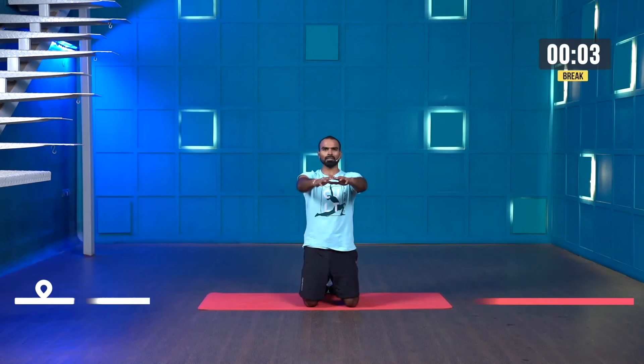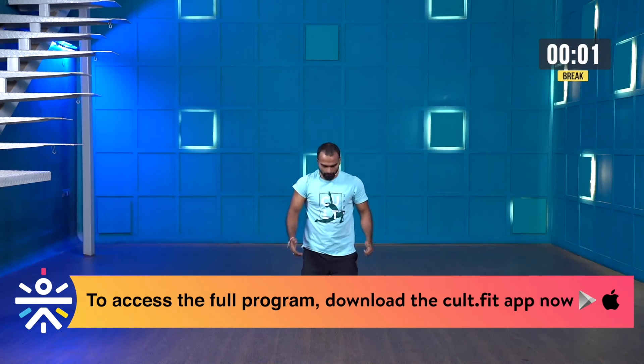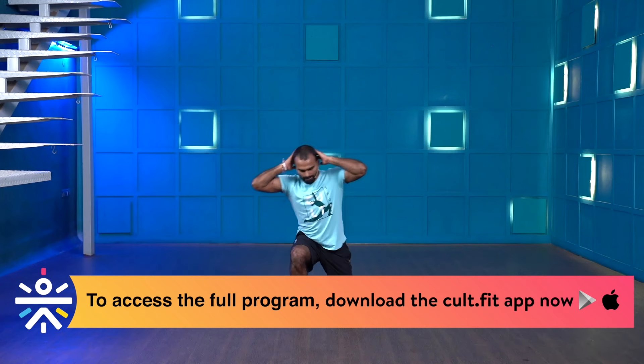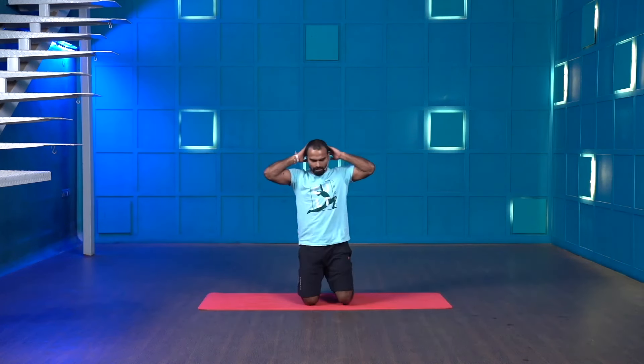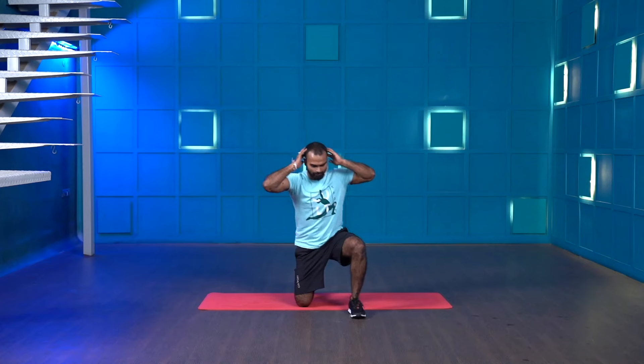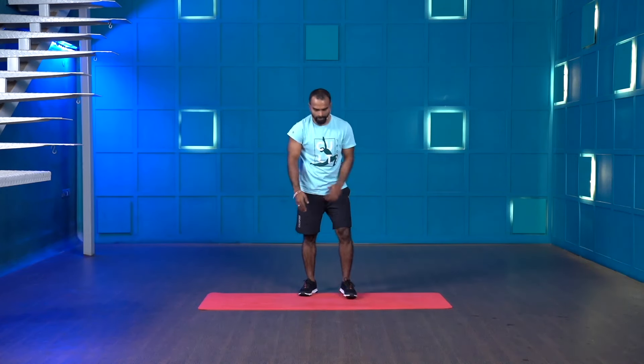Keep your hands behind your head or forward — wherever you want. First, step one foot forward, then the other foot, and stand tall. Then drop your knees back down and repeat. Whenever you're coming up, alternate which leg leads — first right, then left. Let's get ready, starting in three, two, one and start.